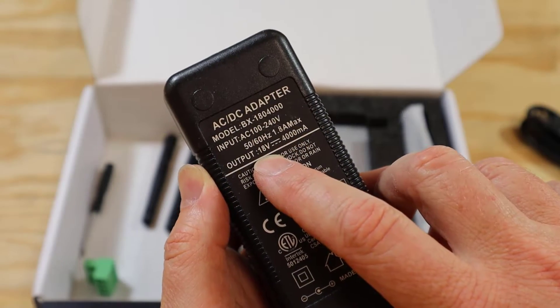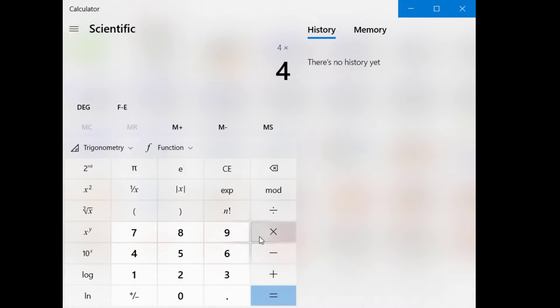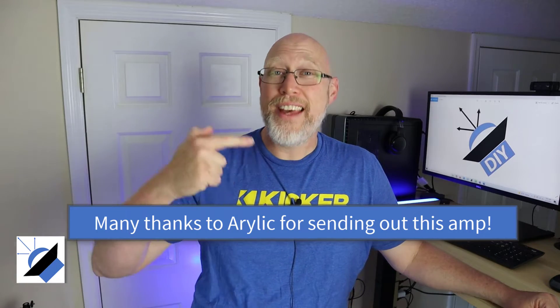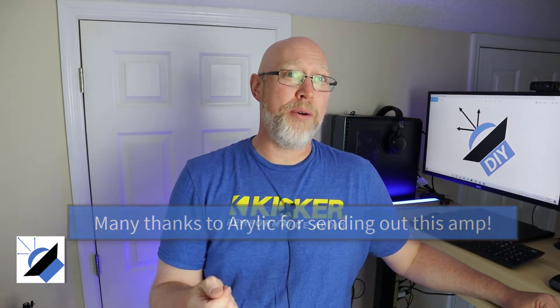What's really interesting is this is a 4 amp power supply, and if you know how electricity works, this power supply is capable of delivering 72 watts — that's 4 amps multiplied by 18 volts. And that's really good news because most of these little amplifiers like this that I've tested don't ship with a power supply that's big enough to deliver enough juice to hit its rated amplifier power.